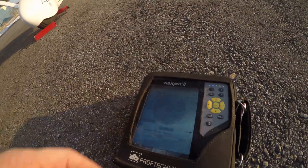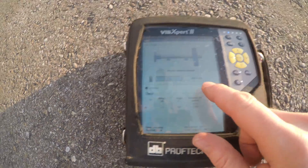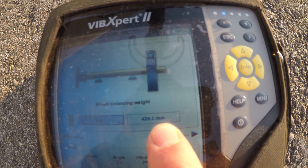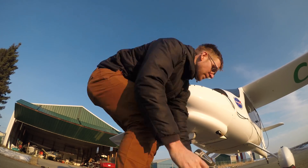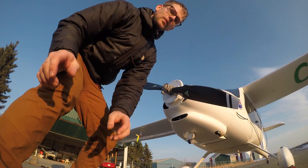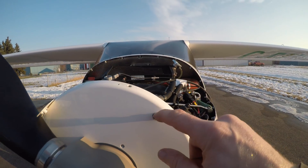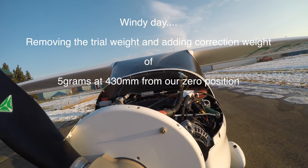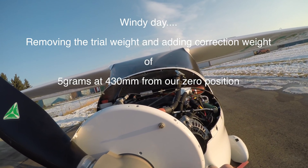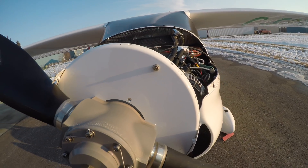We're halfway done with the vibration. We just ran the trial weight, so now it's at 7 millimeters a second. And now it tells us that we want to put 5 grams at 426 millimeters. We're going to take this trial weight off, and then we're going to mark up where 430 millimeters is. We're going to drill a hole as close to the edge as possible, and we can put our 5 gram weight on.